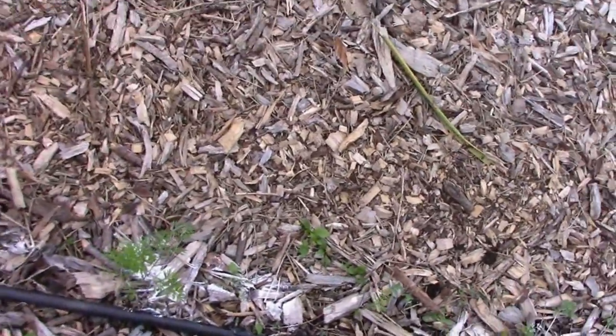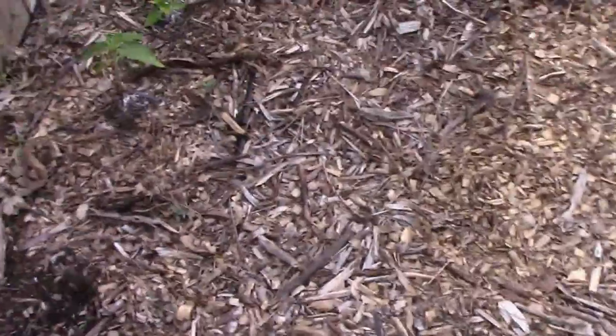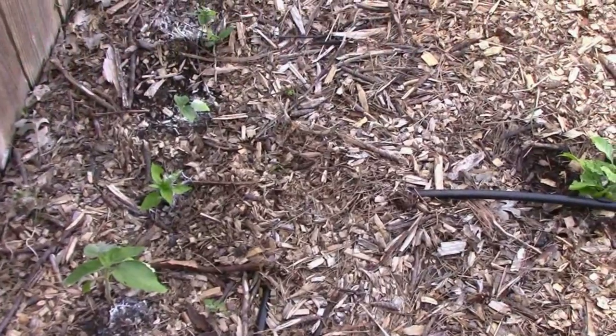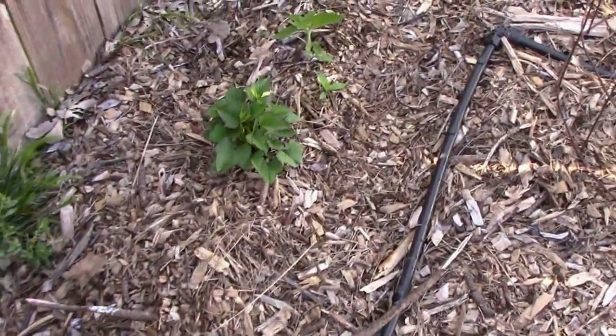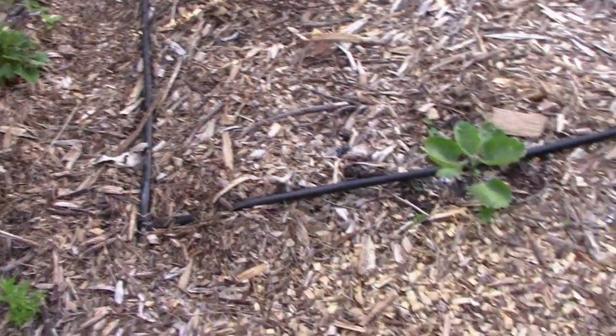The carrot plants are starting to grow a little bit. Back here against the fence I have some sunflowers. I've had sunflowers just coming up everywhere, so I just transplanted a few back here. I've also got some sweet potatoes to use as ground cover to kind of hold back the weed activity.